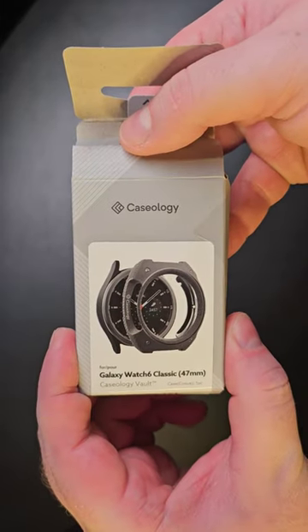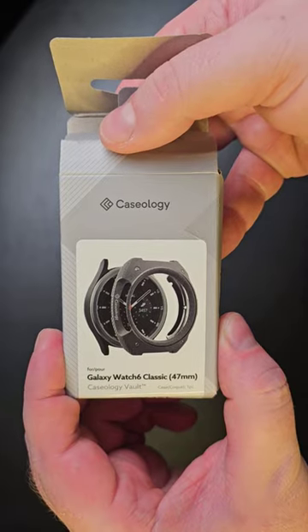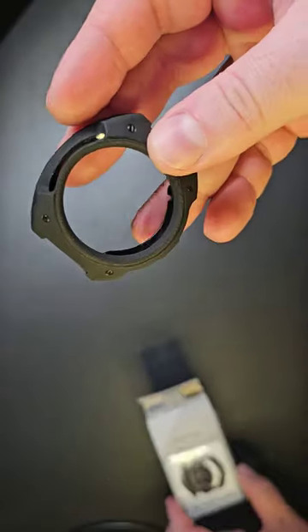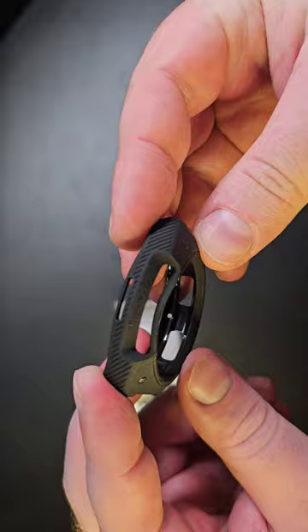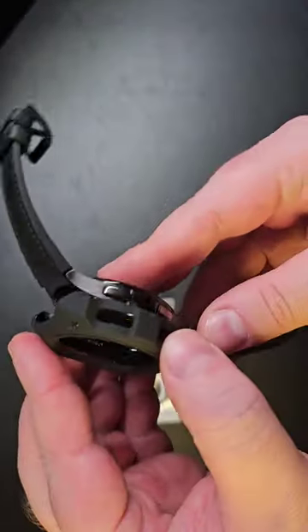This is a short video to show you how to protect your Galaxy Watch 6 Classic 47 millimeters with the Caseology Volt. This is what you get, and here's how you apply it — you first make sure...